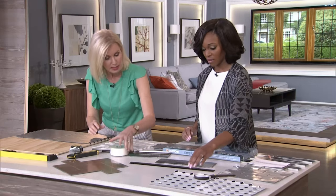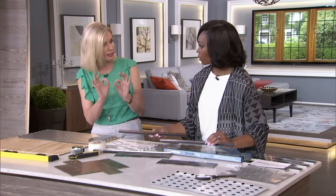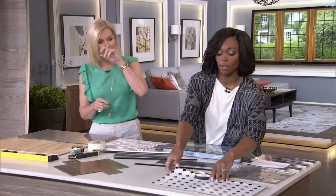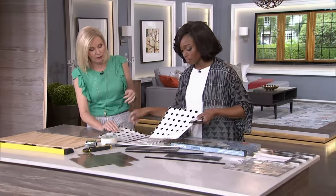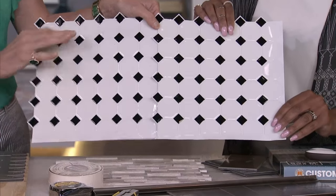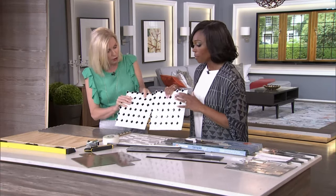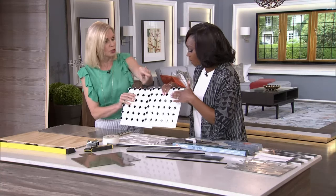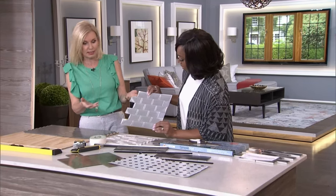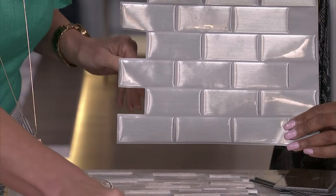You can also purchase edge pieces — they go on with a self-adhesive and are used for corners and edges, so you get a nice clean, professional-looking edge. The ones over to your left are just vinyl sheets — very simple, you just peel and stick. They're really lightweight and flexible, so all you need is a pair of scissors. They look good on the wall. And there's another one that looks like stainless steel, similar to the mosaic but in vinyl form — it's going to give you the same look and a lot of bang for your buck.